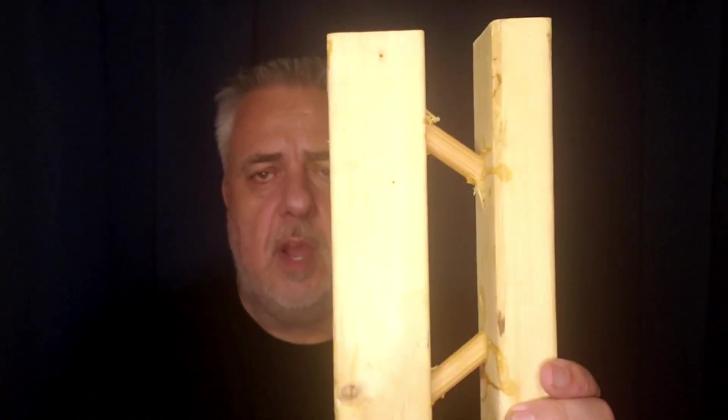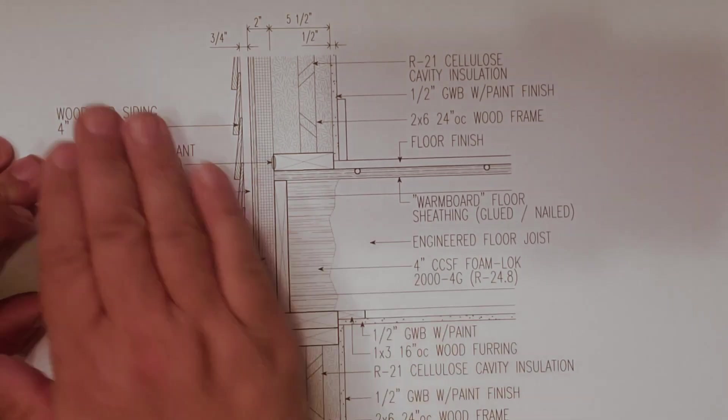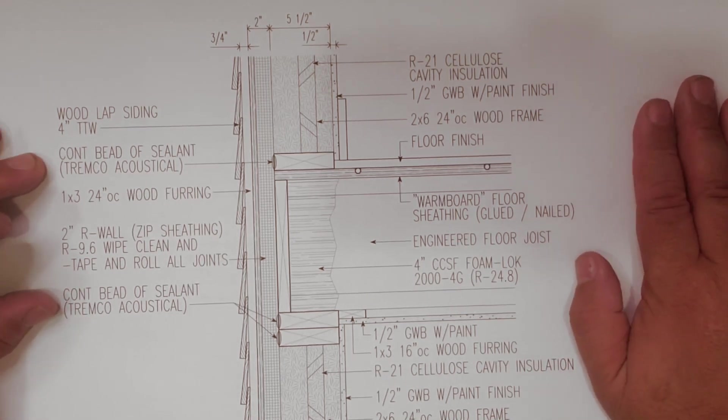Interestingly, I was just at a job site this morning where we're doing a double stud wall. When you hold this T-stud up, it's basically a double stud wall — effectively two studs interconnected. The double stud wall I saw today is a two-by-six and two-by-four for a full 12-inch thick wall, but the T-stud is essentially the same concept on a smaller scale. Let's pick up the drawing and talk about the T-stud in our wall system.